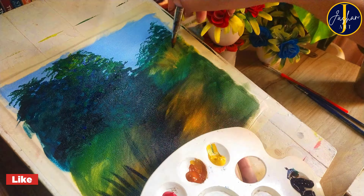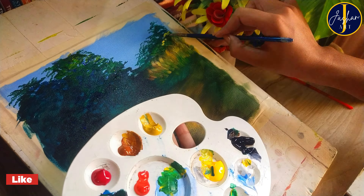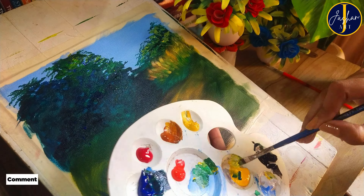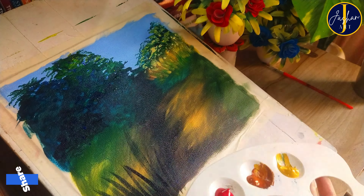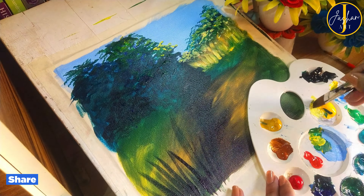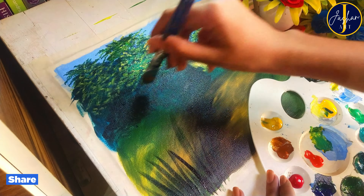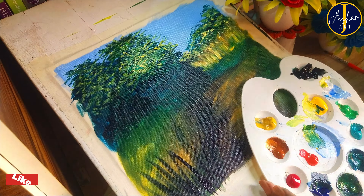Firstly I'm going to start with the trees. For this I need three colors: sap green, yellow, and white, and I'm going to use a flat brush. I'm going to paint leaves using the flat brush by applying a few touches of all these shades on the canvas.